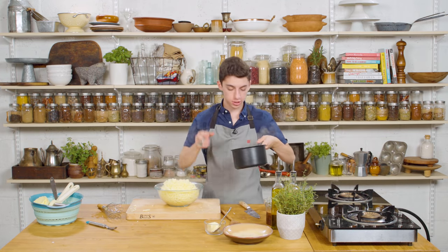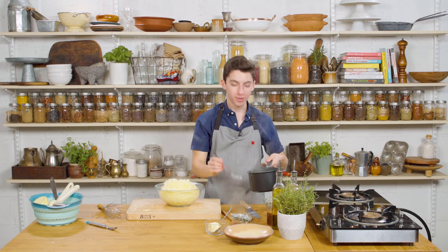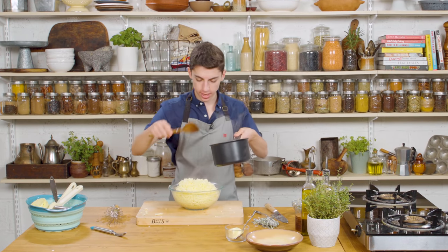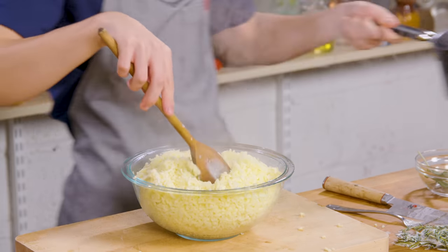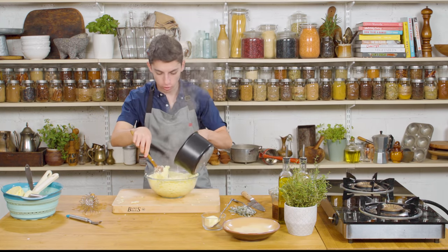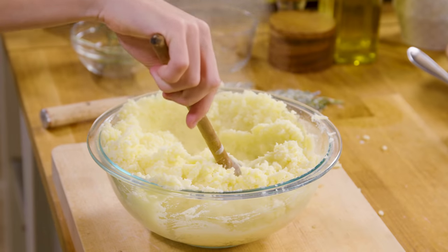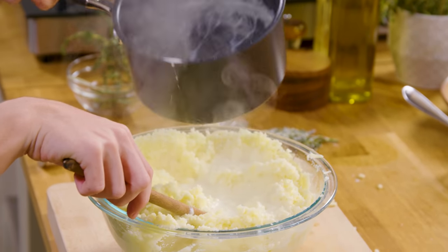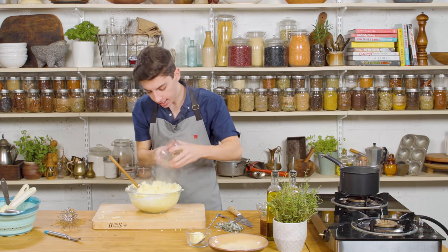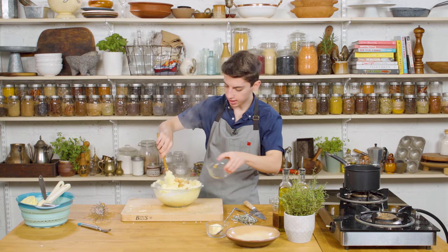Our potatoes are all mashed. Now it is time to get our cream and butter and herbs mixture. I am going to strain these out and set the herbs aside — we are not done with them yet. Add in about half of the mixture and start mixing this together, then keep on slowly adding in more of your cream and butter mixture. You will be surprised at how much cream and butter these potatoes can soak up. I am also going to add in my roasted garlic, and I like to not really mash it up beforehand — I want it to get mashed up in the actual potato mixture.